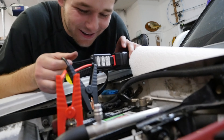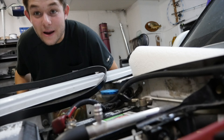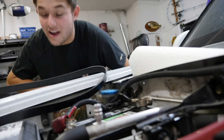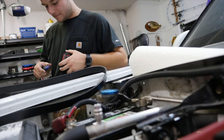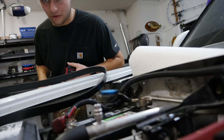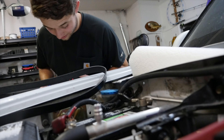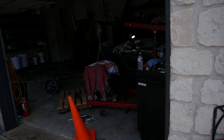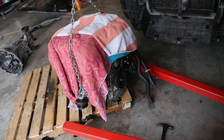You guys hear that? The car is running — that's pure excitement. We haven't seen this car running in such a long time. Last time it was running, it was knocking hard.